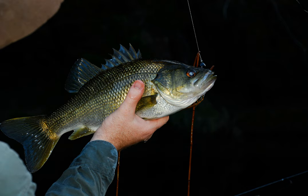A typical surface lure has a solid body made out of wood or plastic, carries one or two treble hooks, and has an eyelet at the front of the lure body to attach the fishing line.